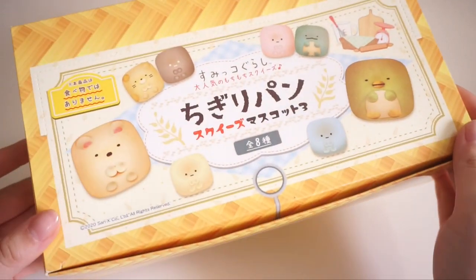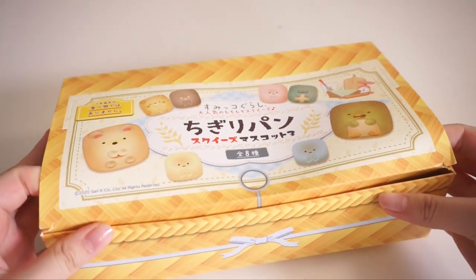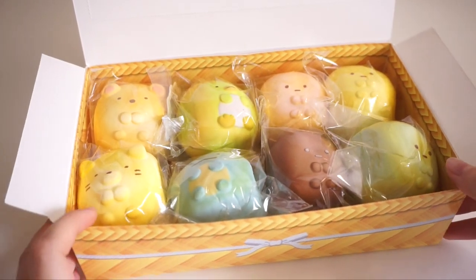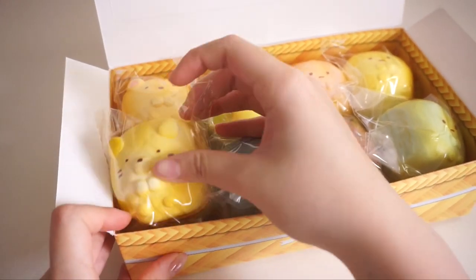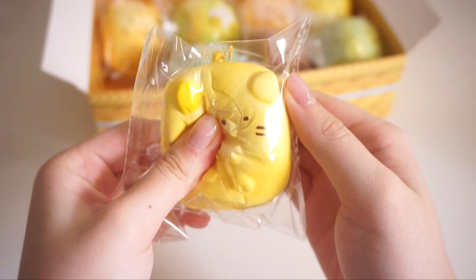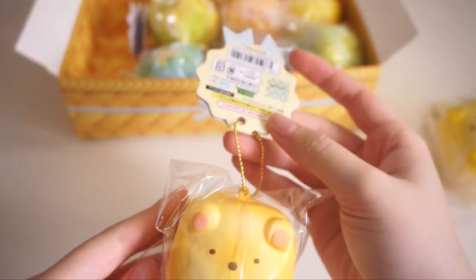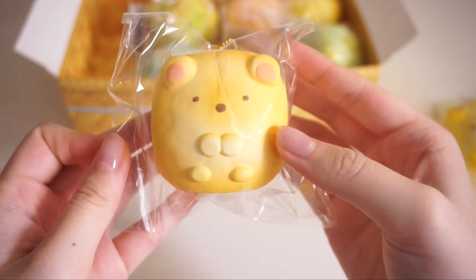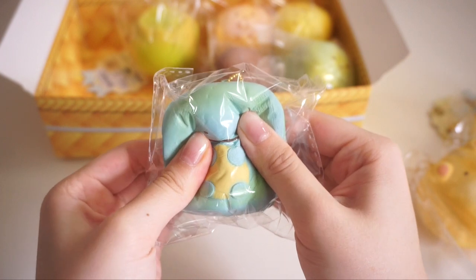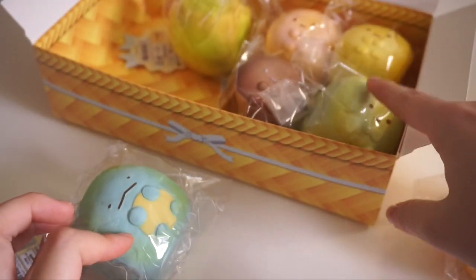Lastly we have this whole box of Sumikko Gurashi chikiris. I actually started to collect these, so I'm very excited for this set. Oh my gosh, look at them — there are a total of eight chikiris in this box and I'm going to go through every single one. Here is the first one — they have a very nice pop-up texture. Okay, this one is Shirokuma. They also have the same cute little tag, and they have licensing at the bottom. These are the newer sets, that's why they also have the little tapioca.